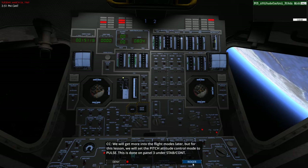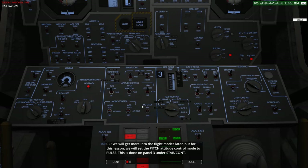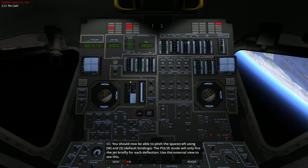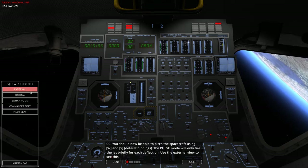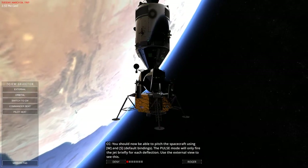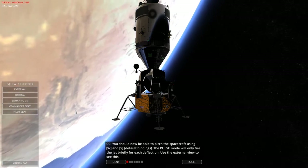We will get more into flight mode later, but for this lesson we will set the pitch attitude control mode to pulse. This is done on panel 3 under stabilize and control. You should now be able to pitch the spacecraft using W and S, which are the default bindings. You can just about see the Earth changing its location in the window on the right-hand side. A pulse mode will only fire the jet briefly for each deflection — use the external view to see this. You can see that they only fire for a very brief time even when holding them down.